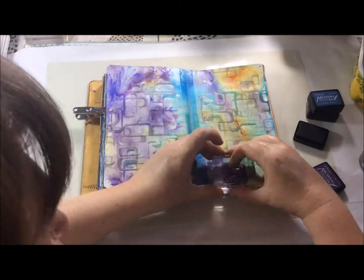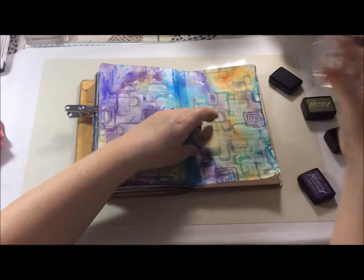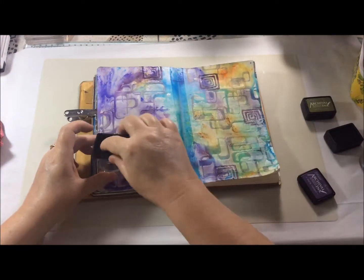I left it all to dry naturally and now I'm using some archival inks with the distress colours. I've chosen some of the stamps from the Such A Card set, which is one of my favourite stamp sets — you will see it used an awful lot in my videos and in my art journals.